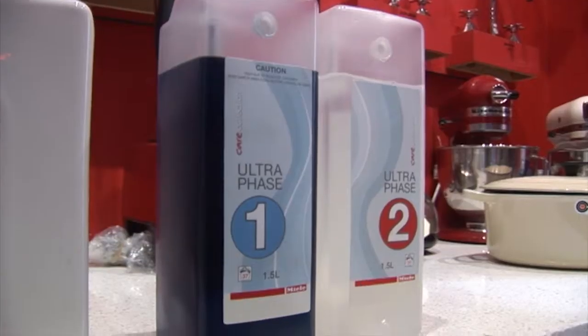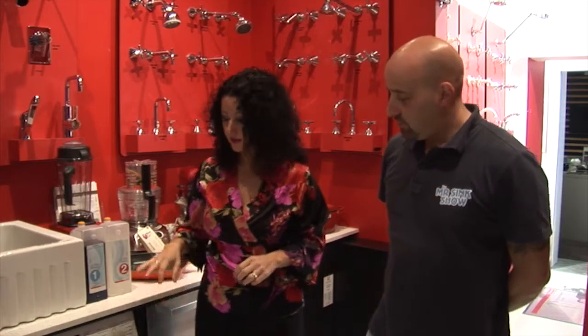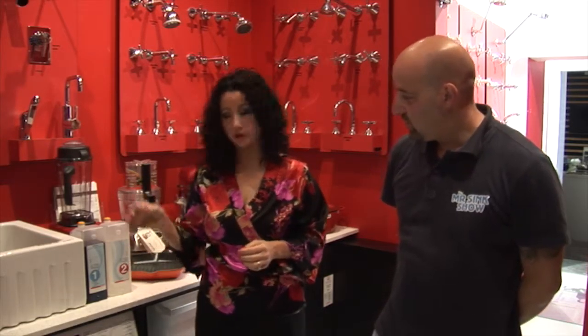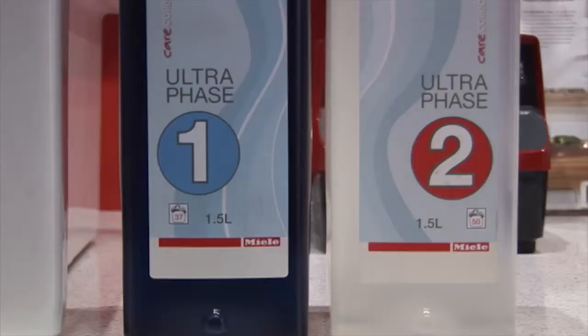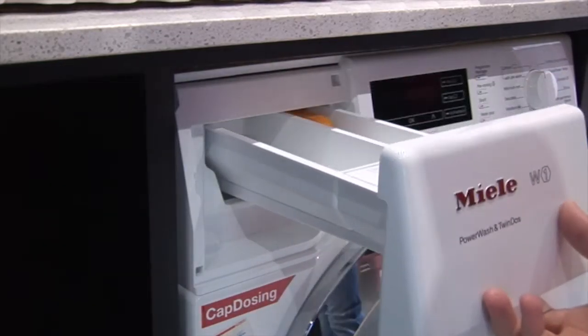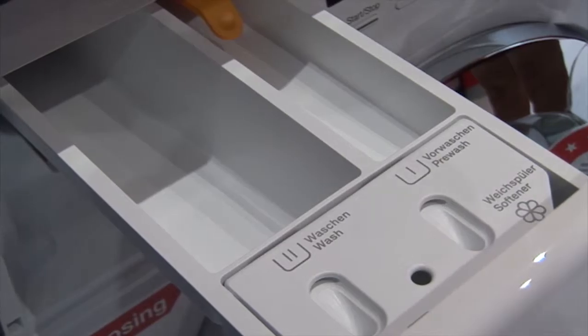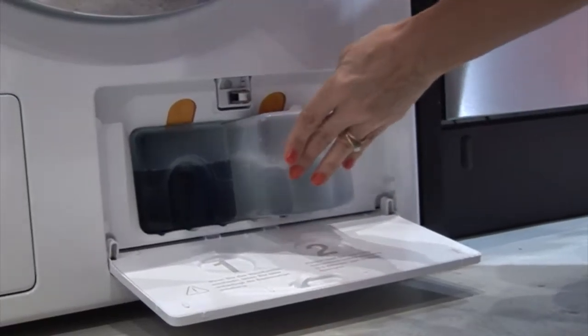Miele have invented the TwinDos system. It's got two compartments - one with a detergent called Ultra Phase One, and then a second Ultra Phase Two detergent, which is like an enhancer booster to get rid of all the stains. Your normal washing machine would have this drawer here to put your normal detergent and your softener in, and Miele still gives you that option.